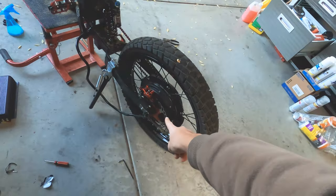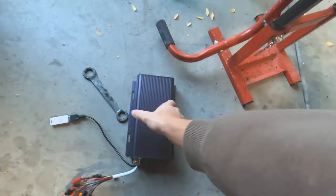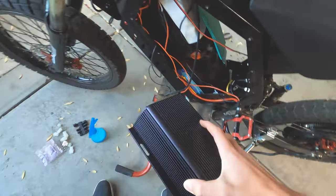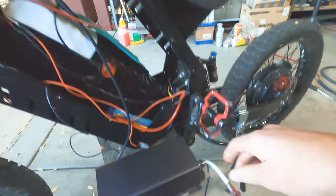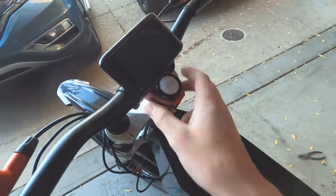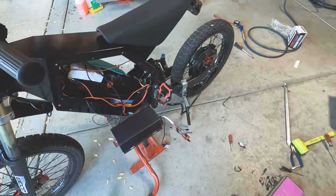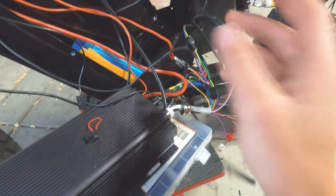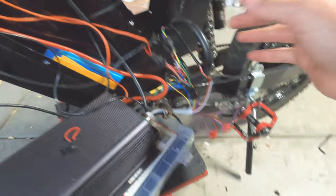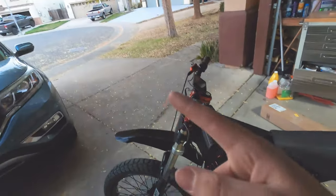Finally got that wheel back on with the tube — hopefully it will not go flat. Here's the new controller. I'm going to feed the wires back through and start connecting stuff up. I got the display mounted with the controls, which is really nice. I think I got everything wired up. I'm watching some videos on how to do the Hall test and I'm going to do some tuning, then hopefully go on a ride before it gets dark.